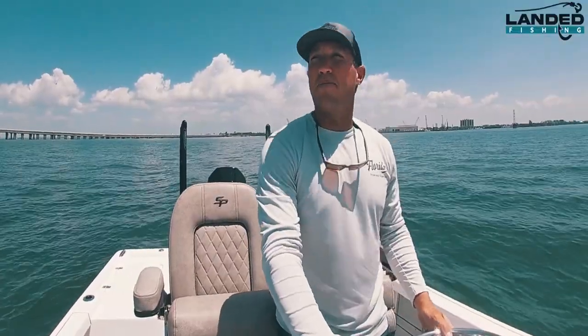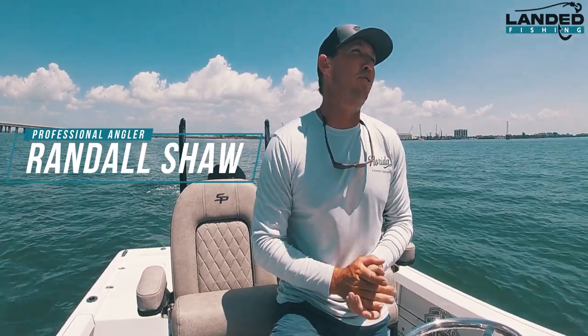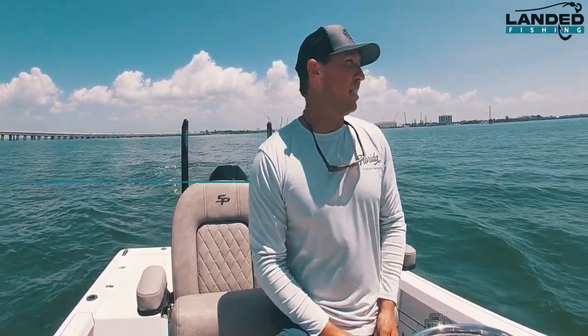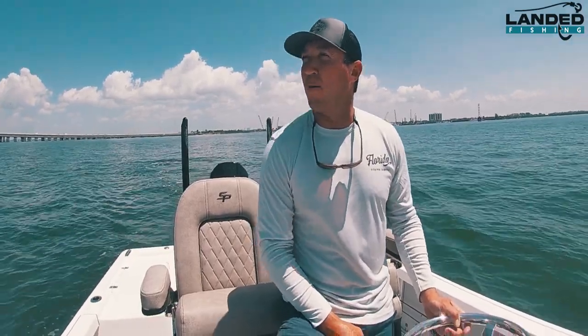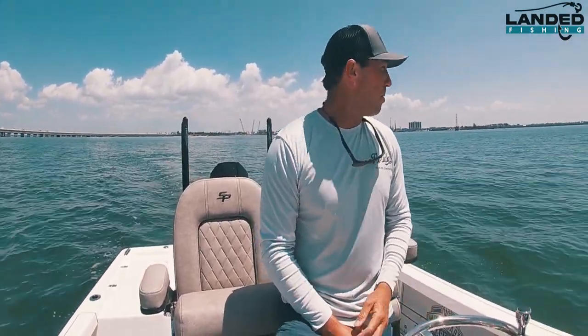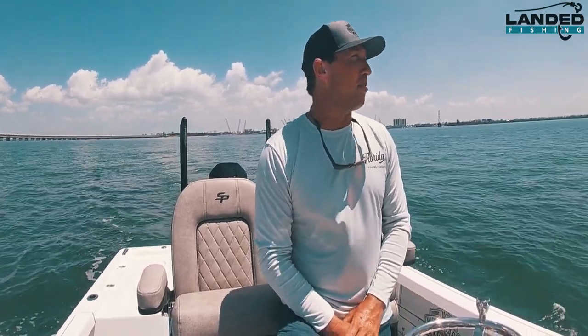Welcome to Landed Fishing. On today's episode we're gonna go sheephead fishing. It's early spring in Tampa Bay. It's a little warm today, flat, calm, so it warms up a little bit out here. It is the south, a little more south than what I grew up, but the south.